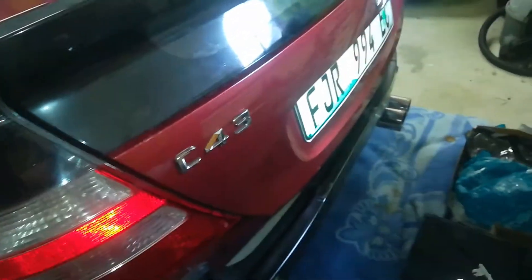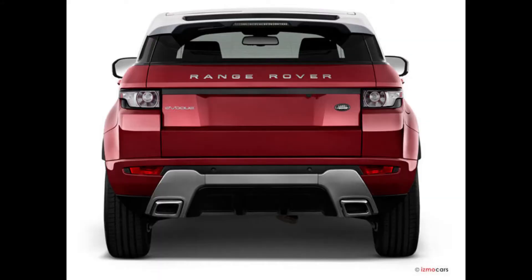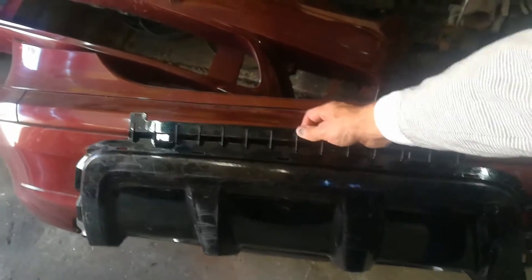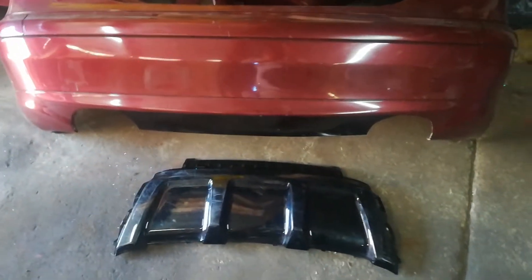Okay, so this is a Range Rover Evoque rear bumper — I'm literally only going to use the diffuser part of it. And this is obviously my Mercedes back bumper. I'm going to put it in that bumper, make it fit, and see what I can do. That's going to be how it is.